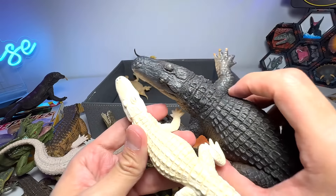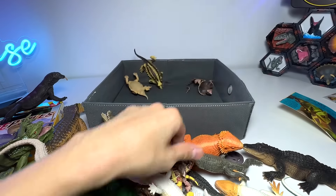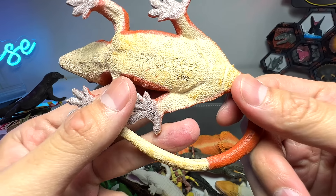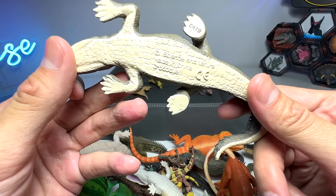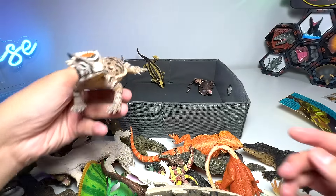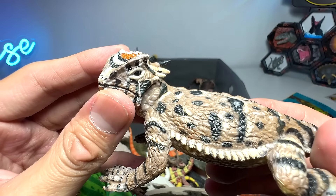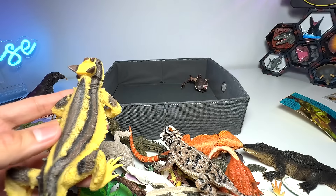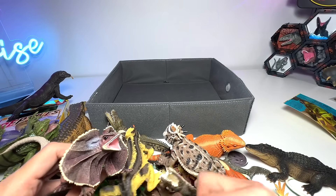Mini bearded dragon. And what do we have right here? This is a crested gecko — wow, beautiful figure as well. And what do we have right here? Saltwater crocodile as well, I think — it could be a saltwater crocodile. And this is basically the horned lizard — you can see it has plenty of horns behind the back of its head. And this one should be a thorny dragon, I'm not too sure. The last one is basically our frilled neck lizard, which looks like a Dilophosaurus.